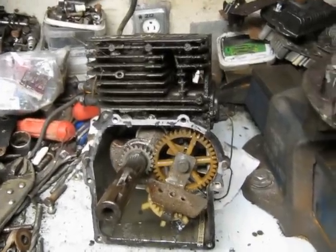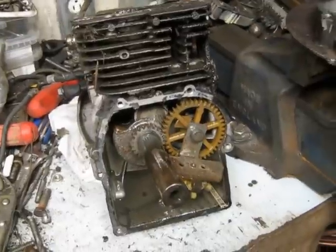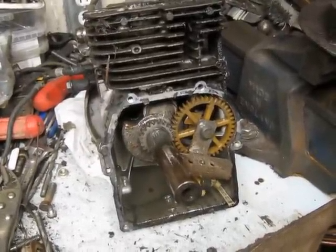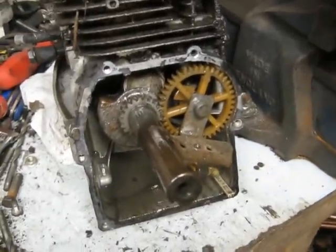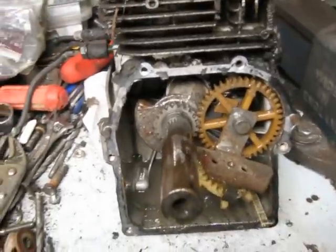I just wanted to document this 1995 3.75 horse Briggs Sprint engine here, pretty much the same as their classic or their old 3.5 horse. I wanted to document the changes they've made over the years.